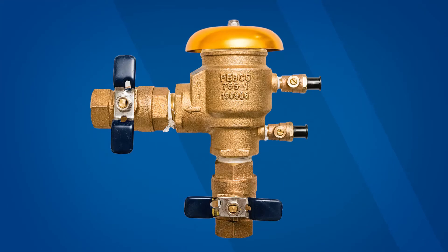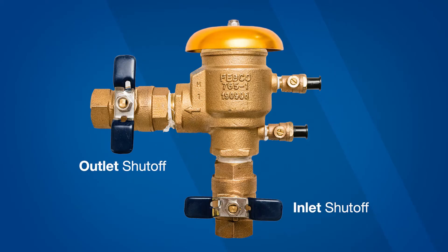Consult local codes before beginning any work. The valve includes a brass body, inlet and outlet shutoff valves, two test cocks, and a canopy.